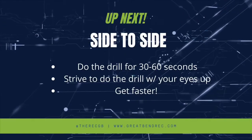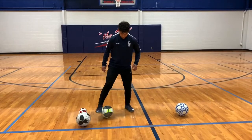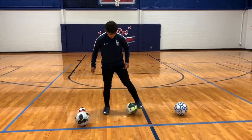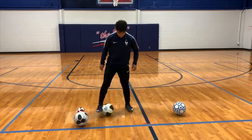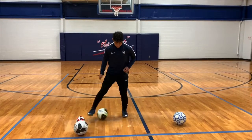For the second part of the drill, we're going to use the inside part of your foot. Just go side to side. Eventually, with more practice, you'll get faster and faster.